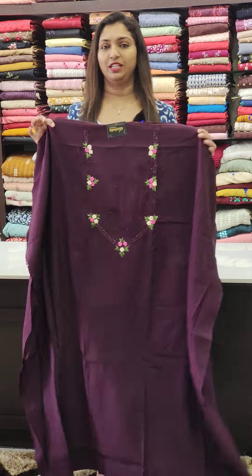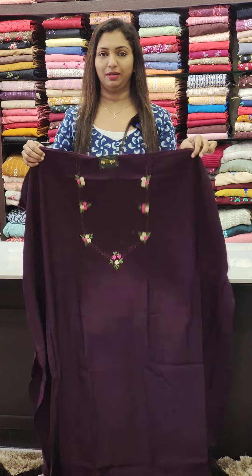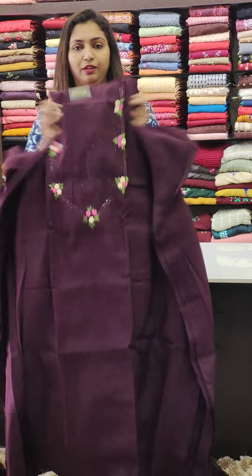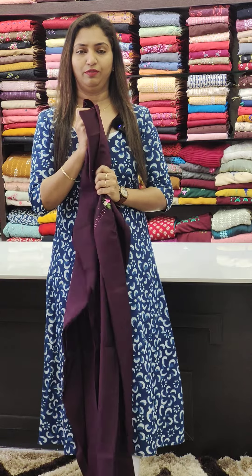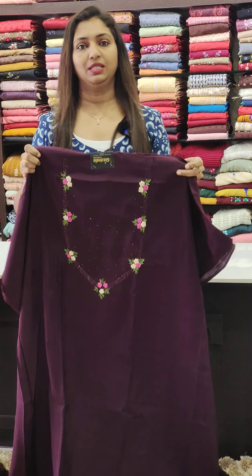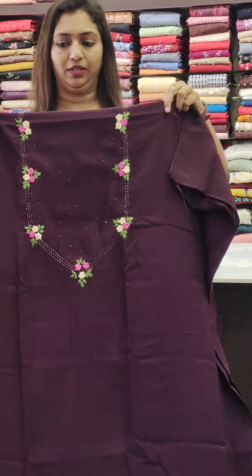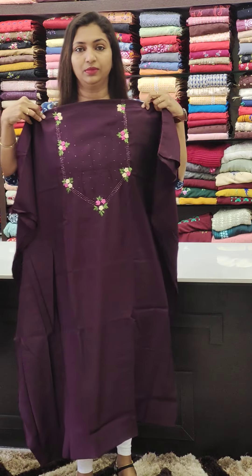First one, we are going to have a soft silk fabric. This is the 1395 range of soft silk fabric. The feel is made with a rayon feel. We are going to have thread work and bead work.